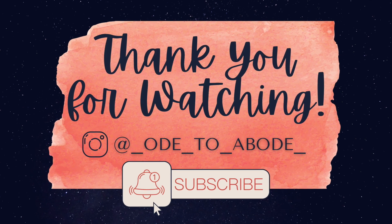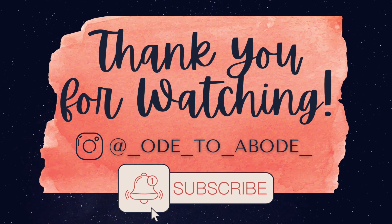I fully expect this will be our math curriculum all the way through fifth grade because we love it so much. Thanks for watching — don't forget to give this video a thumbs up, and if you haven't subscribed already, please do so. I'll see y'all in the next one. Happy homeschooling!